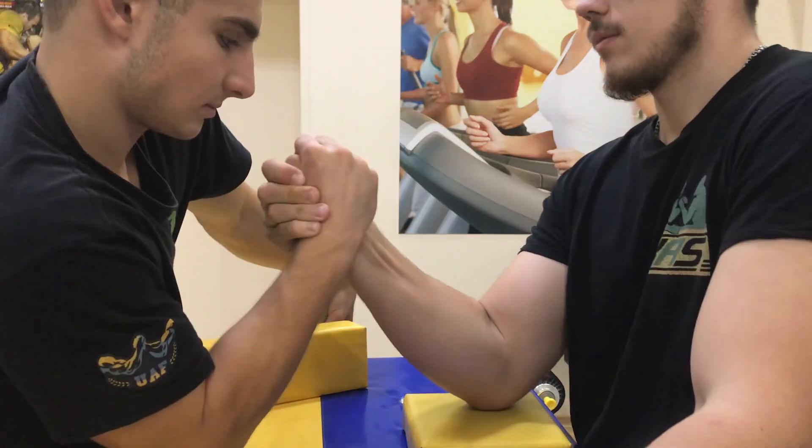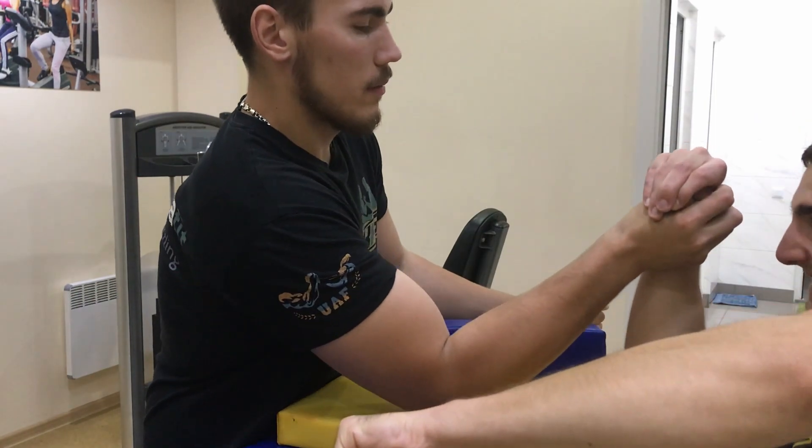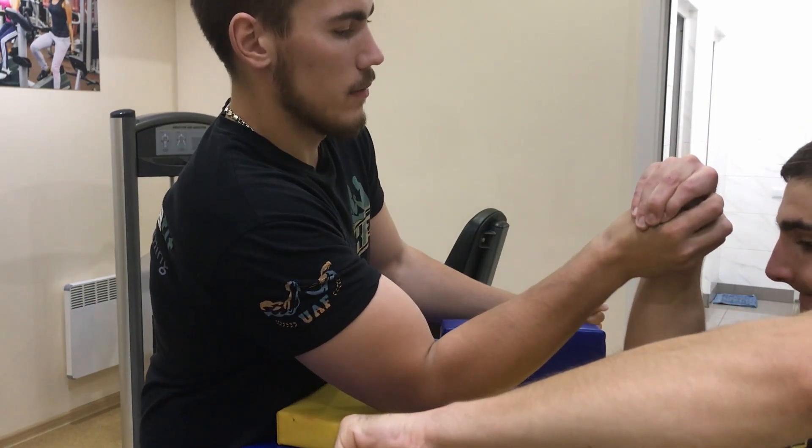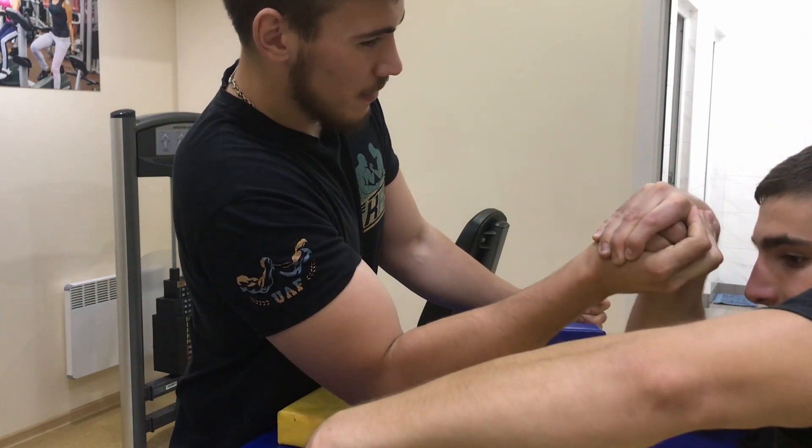The first thing you need to do is to keep the abduction on yourself at all times. In the next movement you need to bend your wrist and sit up, patting on yourself and rolling your triceps on the arm vest.